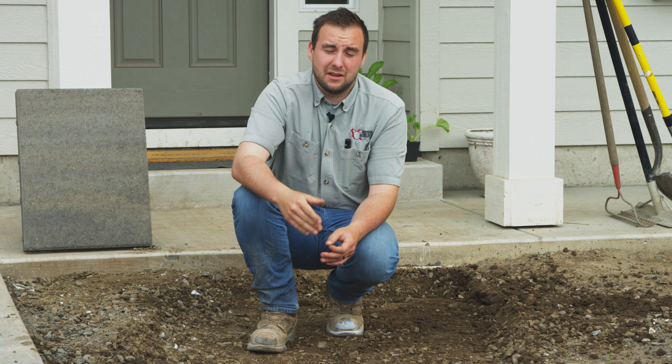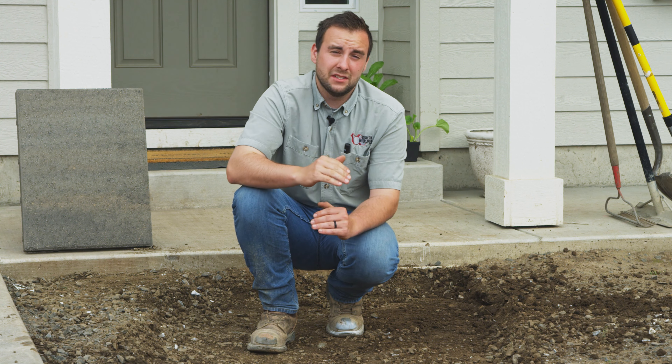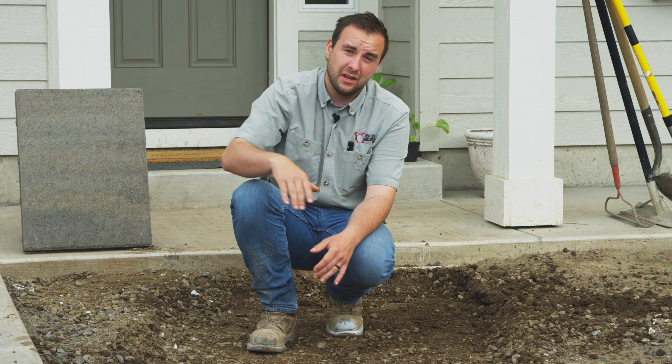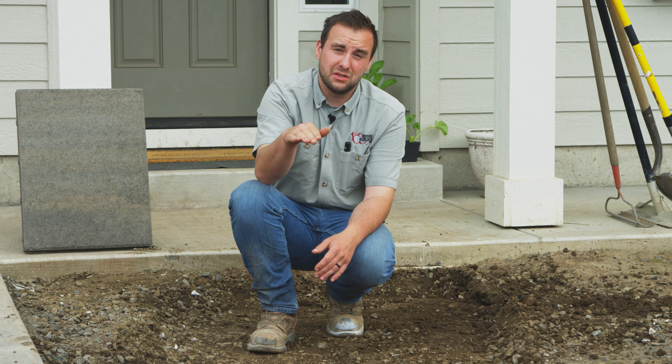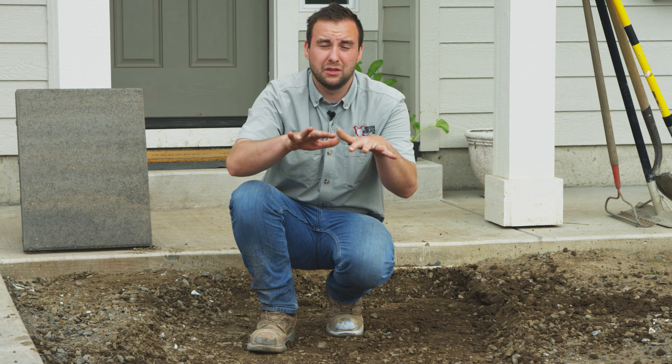We've excavated our six inches, so now we can move on to step four, which is gravel base. We're going to be putting in four inches of compacted three-quarter minus. Since we're using the concrete as a reference point, we just want to bring it up to about two inches below that concrete to accommodate the two-inch paver that we're going to set in there after we're all done with the base.